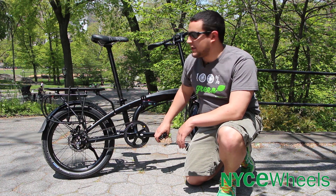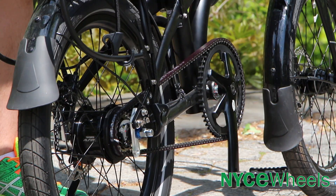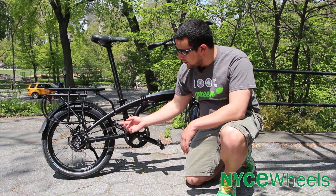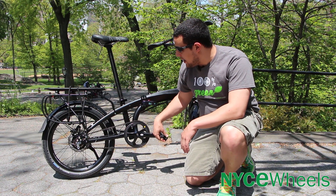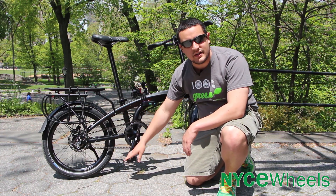The most unique feature on the Verge S8i is going to be this Gates Carbon Belt Drive. What you get with this is a super worry-free drivetrain — no grease, nothing's going to get on you — and that's combined with an 8-speed Shimano Alfine hub in the back to give you enough gears to get anywhere in the city.